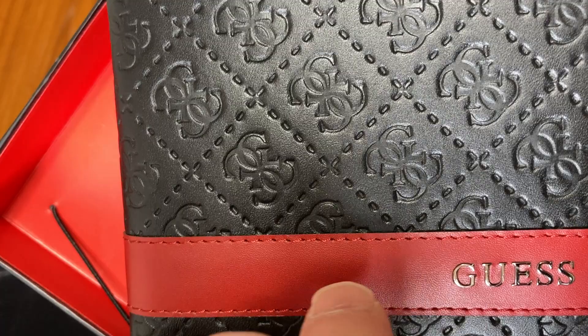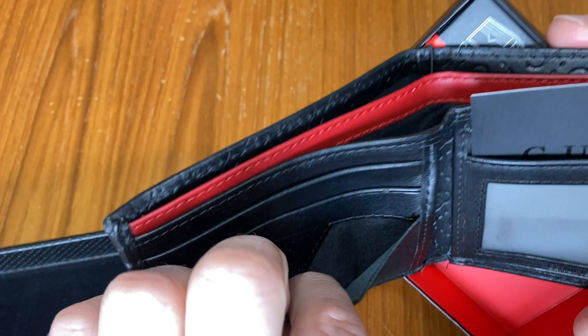Oh, look at that. That's just really nice. It's like raised — it's not just printed in, it's raised. It's really, really fancy. I love the color. Beautiful. It's got a question mark.